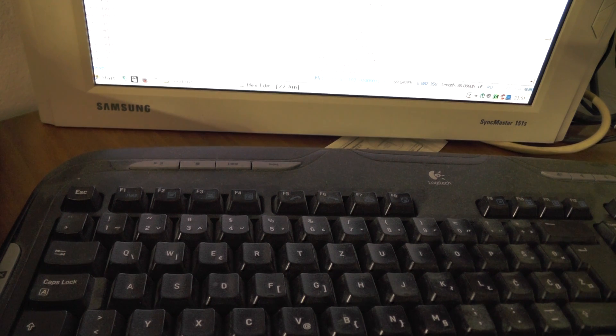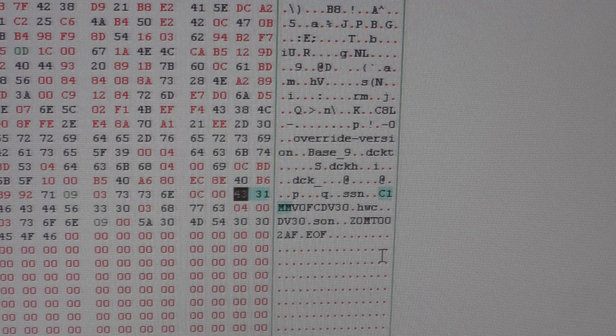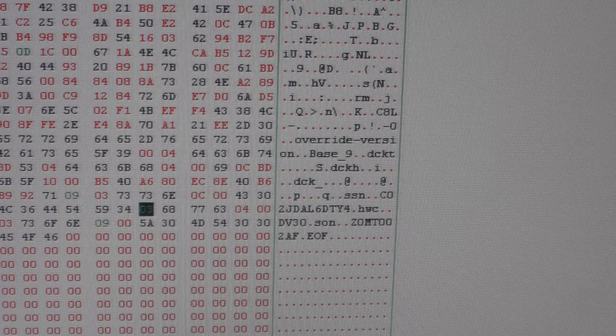Sorry for the camera, this is not maybe the best setup. Okay: C02, caps lock — C, 0, 2, J, D, A, L, 6, D, T — 6DY, A44. And I will be saving it. I think so, that's about it.